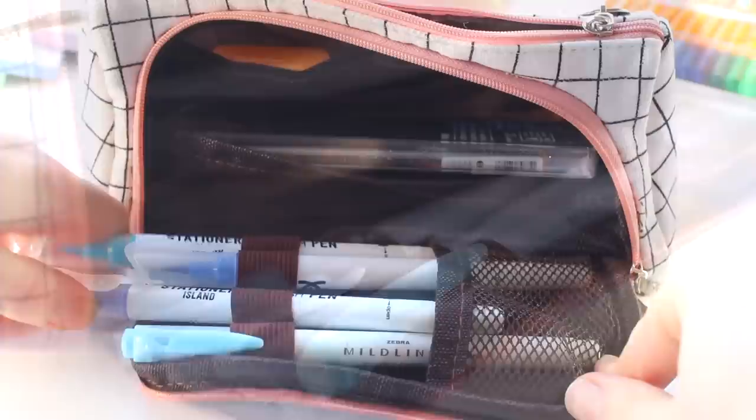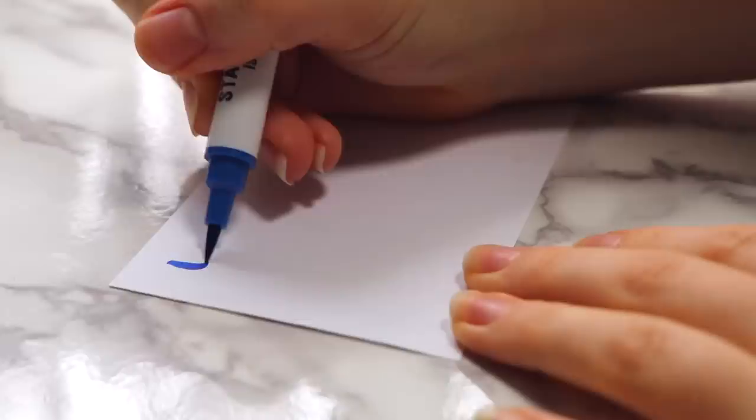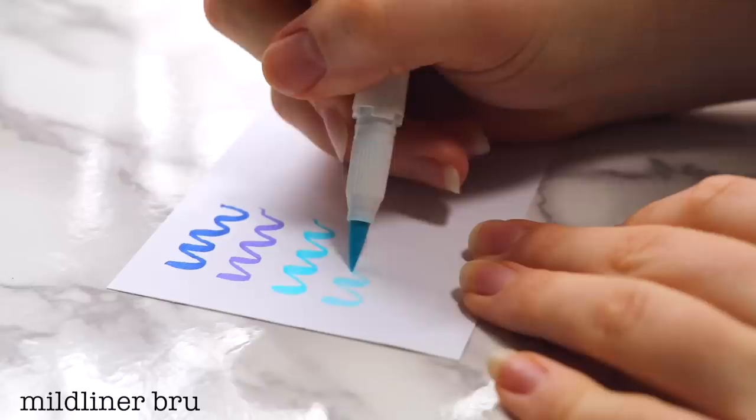Let's get into my main pencil case. When you open it up, it has this foldable compartment that opens up in the front. In that compartment I have brush pens, usually of the same color scheme so that they match. Right now I have these three Stationery Island brush pens and also this light blue Mildliner brush pen.